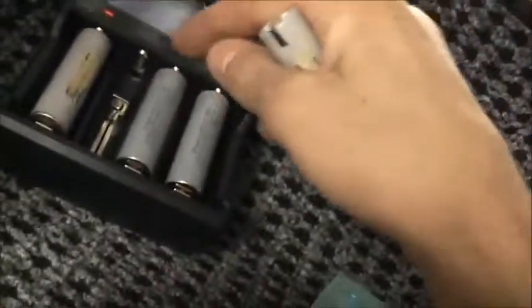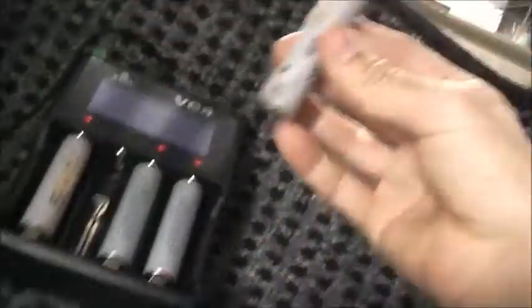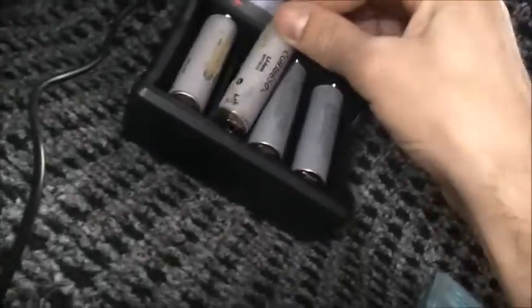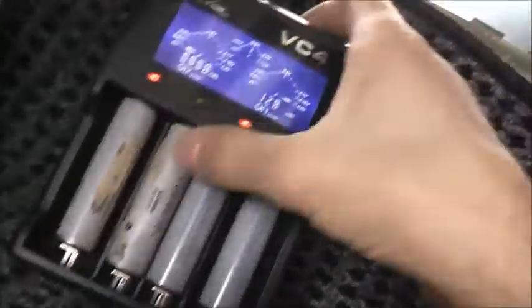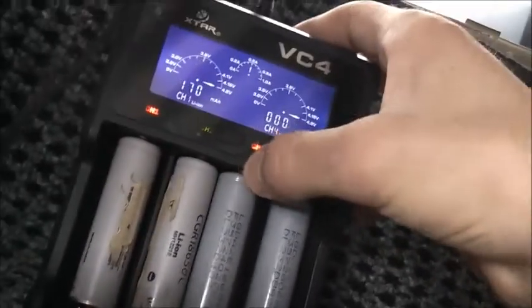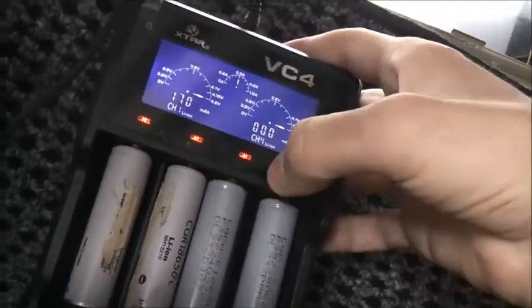So we've done this trick with these two, with this battery and another one, plus this one now. It's worked successfully with all these ones and the other one. Let's see if it works with this one. It wants to charge now. Yeah, sort of wants to go.